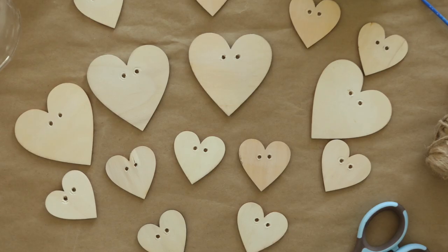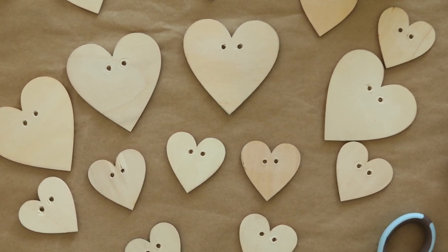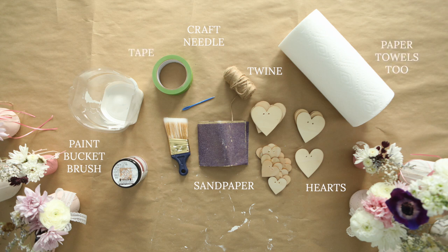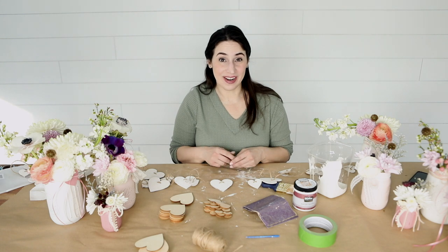First you're going to need your supplies. You're going to need these wood hearts from Amazon that we simply drilled holes through. You're going to need some sandpaper, your paint, something to put your paint in, a paint brush, some twine, a knitting needle or crochet needle, and some tape. I'm also using the brown craft paper that we use for every craft project to cover the table.